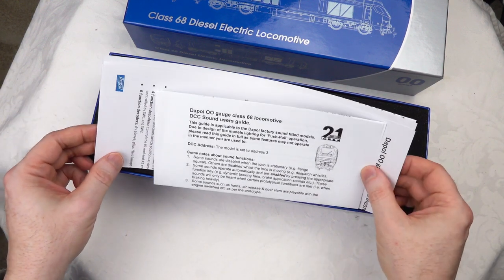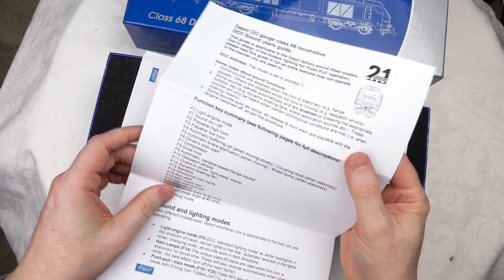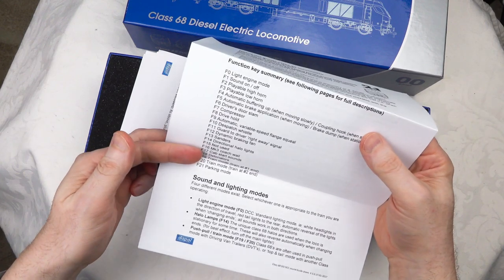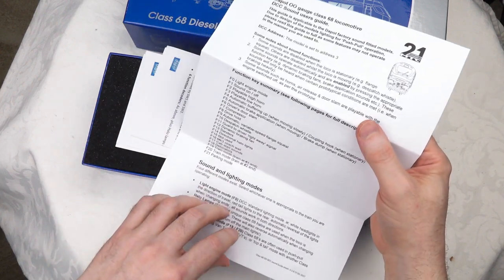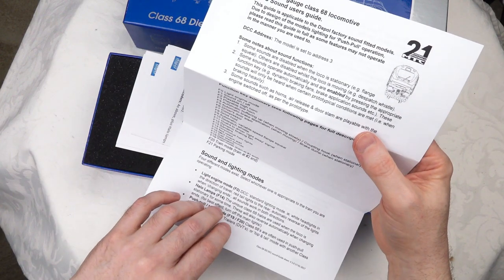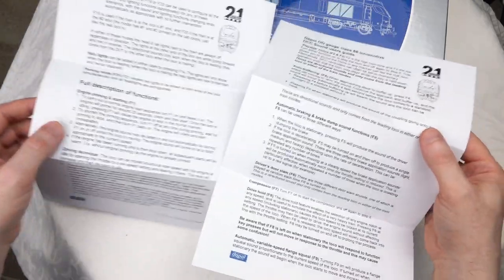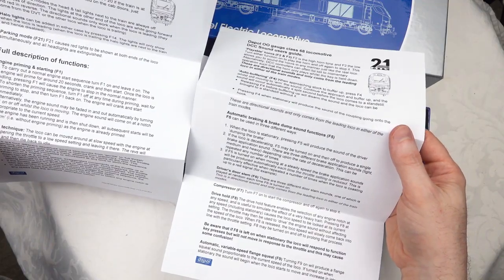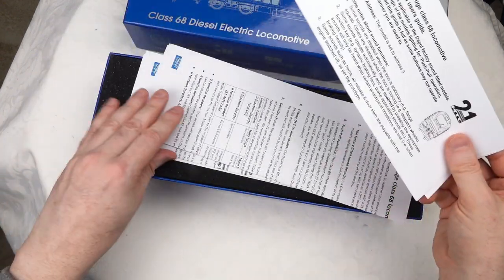This is effectively a review of the DCC sound version. This is the user guide you get with that - a four-page guide that brings you through the various sounds, which is a pretty comprehensive set. It also has some interesting lighting control, including directional lighting and so-called halo lights which become active when the train is idle for a period of time, such as sitting in a station. Those can also be invoked via the functions, which we'll be trying out during the running session.